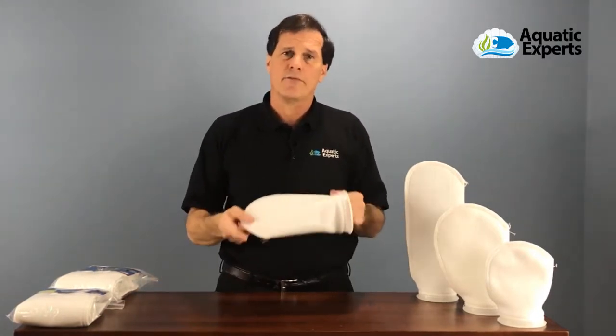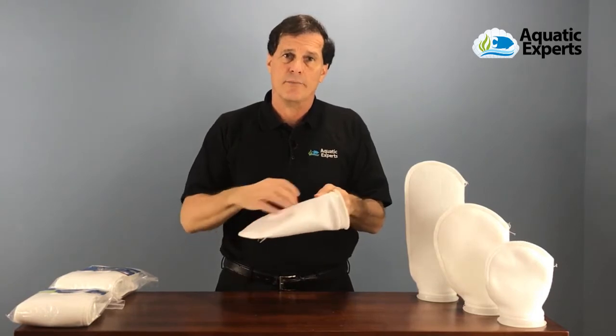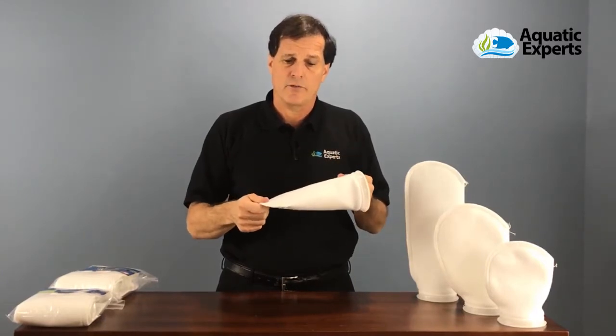People love these filter socks because they're just so heavy duty. We use a very thick polyester material, and the stitching is actually triple stitching, so we want to be able to reuse these many times over.